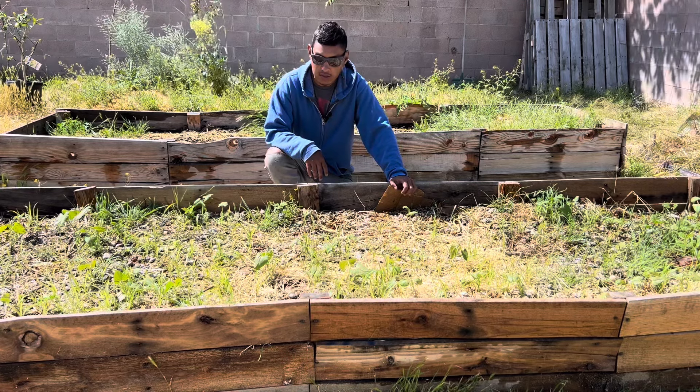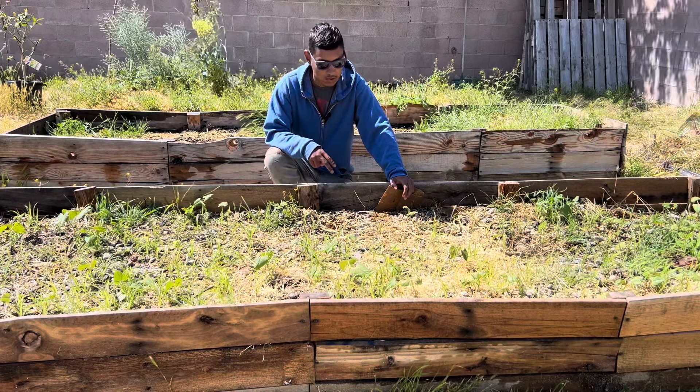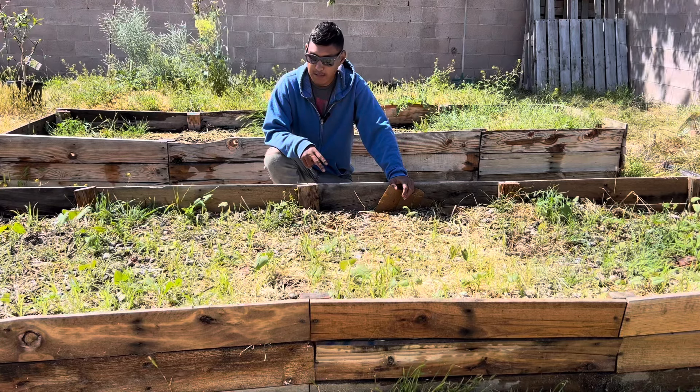Hey, what's up YouTube? Welcome to my YouTube channel. In today's video, I'm going to give you a two-week update on this free-fill raised bed.